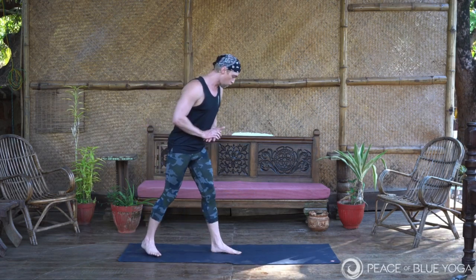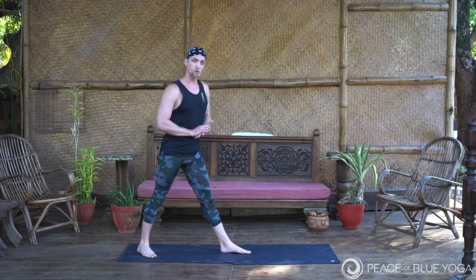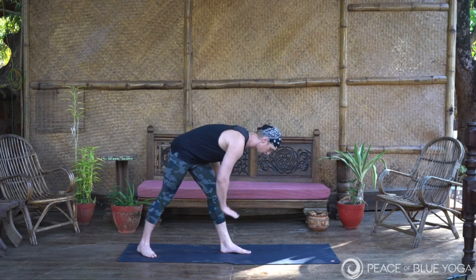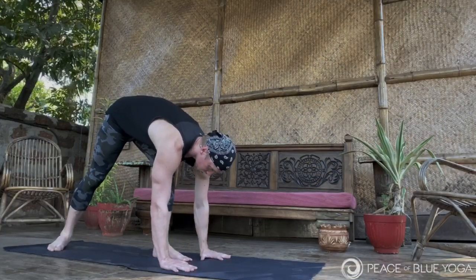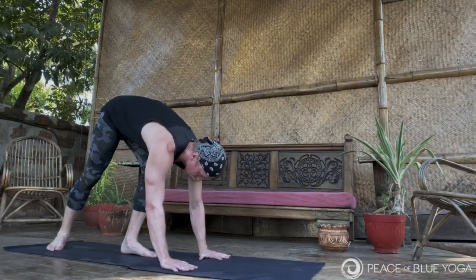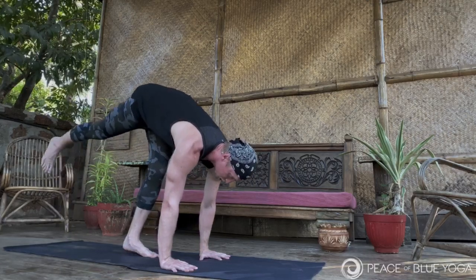Instead, we're going to take this entry from a pyramid stance where you have the left foot forward and the right foot back — or reverse, however you prefer. From here, take both hands and place them in front of that left foot. From here, bring that foot down just a little ways from where you were.